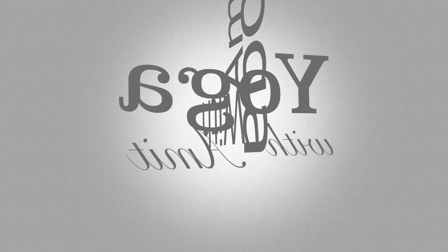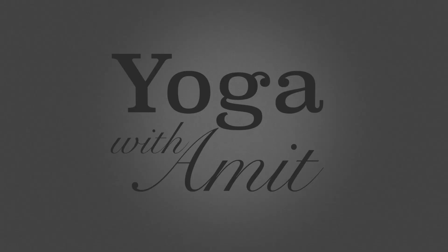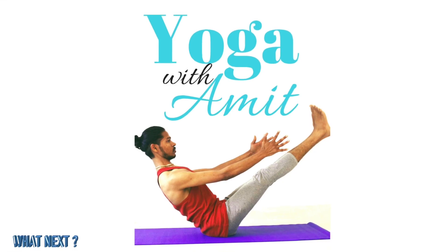I hope that all these exercises and the acupressure point will help your headache to go away. Let me know how it goes when you practice it. Thank you very much for joining me at Yoga with Amit, and I hope to see you in the next video. Namaste.